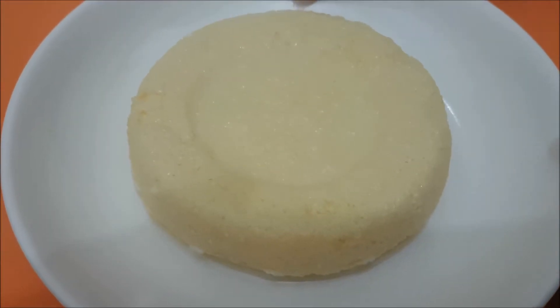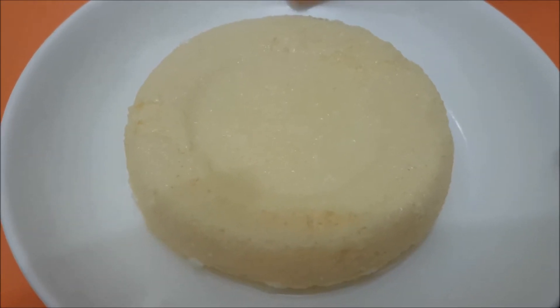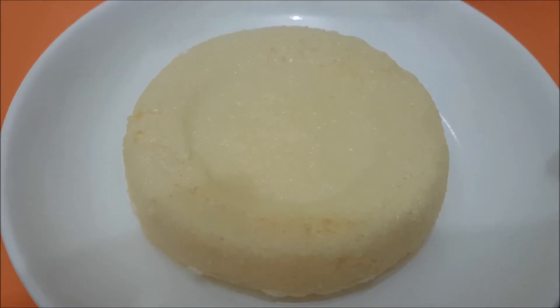Hello friends! In our video, we will talk about milk pudding recipe. This is a very easy recipe. We will use 3 ingredients in the video.